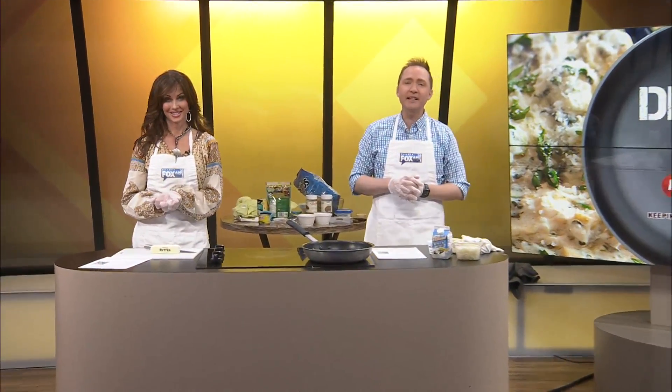Welcome to Dishin' It! Today we're making something that I order at a lot of restaurants, but I've never made it ever in my life. After today, I predict you will be making it twice a week. I hope so.